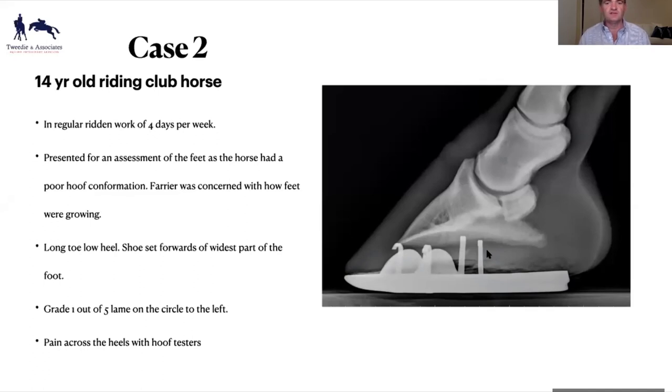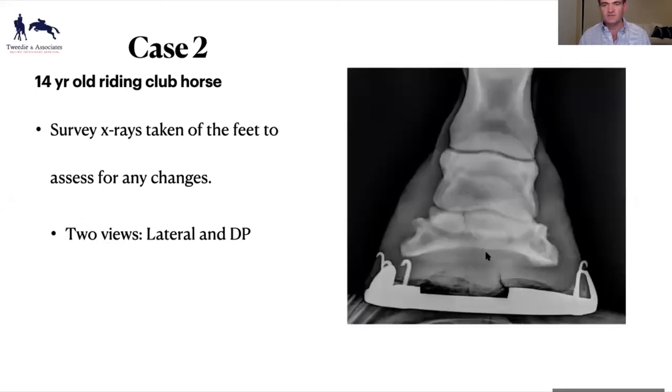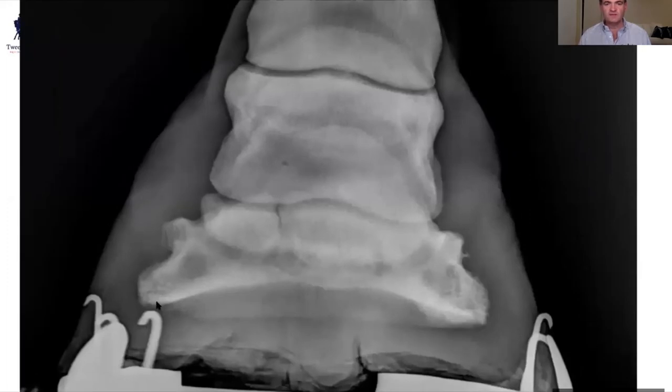We did a lateral and a standing DP. And I probably wasn't expecting to see this — this is the pedal bone, this is your pastern, and in the back here we've got a navicular bone, and we've got a nice big fracture through there. I'm not sure whether that's a bipartite navicular bone or an old fracture — a bipartite is where the bone has been that way all its life. The horse hasn't got any racing history, it's been owned by the people for nine years, and it's had no sudden onset of severe lameness suggestive of an acute fracture, so I think it's most likely been there a long time.